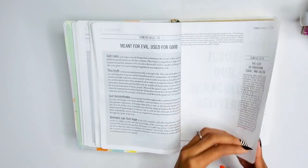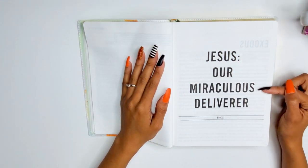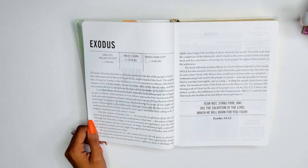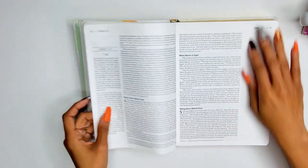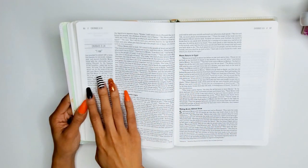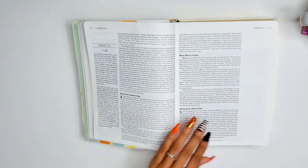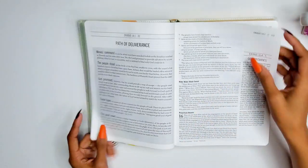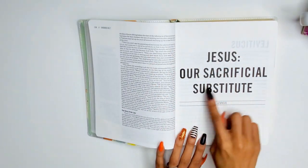Moving on — Exodus: 'Jesus our miraculous deliverer.' It gives some key events and a key scripture, Exodus 14:13. There's nice space for journaling — you could add sticky notes or tip-ins. Leviticus: 'Jesus our sacrificial substitute,' highlighting Leviticus 6 and 7. Numbers: 'Jesus our gracious provision.' Deuteronomy: 'Jesus our promised hope,' with an essay on 'People' written by Louie Giglio, covering Genesis 12 all the way to Malachi — five pages.